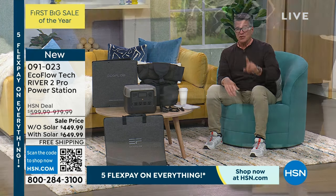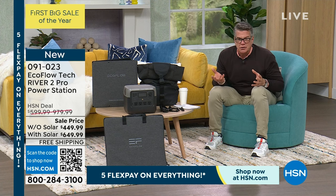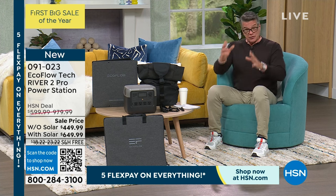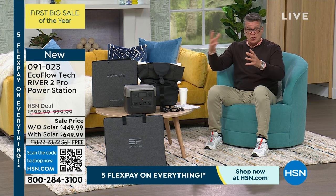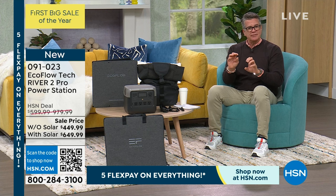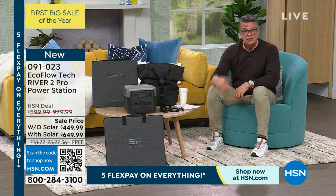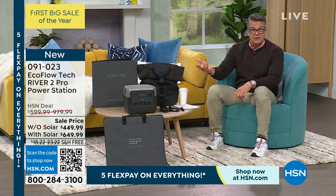It is the most compact and lightweight of all our EcoFlows. Mine weighs about 37 pounds — this one only weighs 17 pounds. I love this for my senior customer who says, 'there's no power but honey, we can make coffee, we can make toast, put on a fan, keep ourselves cool, turn on lights.' Our discount today is $150 off the unit without solar. It's $330 off if you get the solar panel. Shipping and handling is free. With five flex pay it'll be about $90 without solar, $130 with.